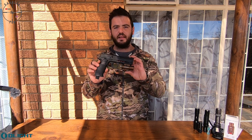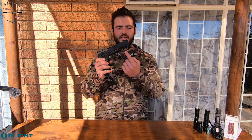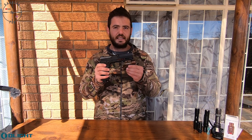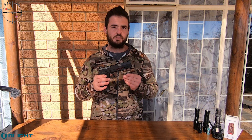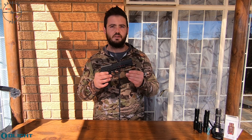Hi guys. Today we have another cool light from Olight — it is the Balder RL. It is a laser and flashlight that's Picatinny mounted, so you can mount it on your pistol, rifle, or basically any gun that has a Picatinny rail. Olight has another sale that starts on the 26th of July when this video goes live and runs through to the 30th of July.